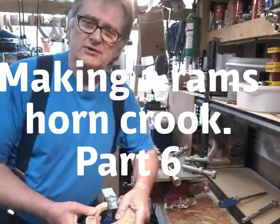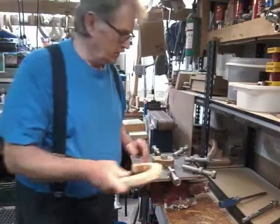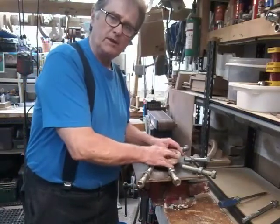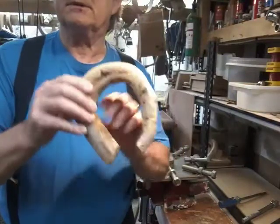Hi, welcome back to part six of making a ram's horn crook. We've had the horn in this former, it's been left to cool and that's its rough shape — still doesn't look much.